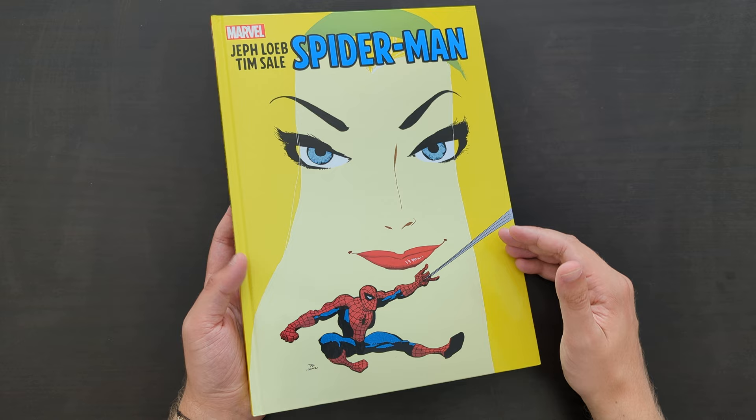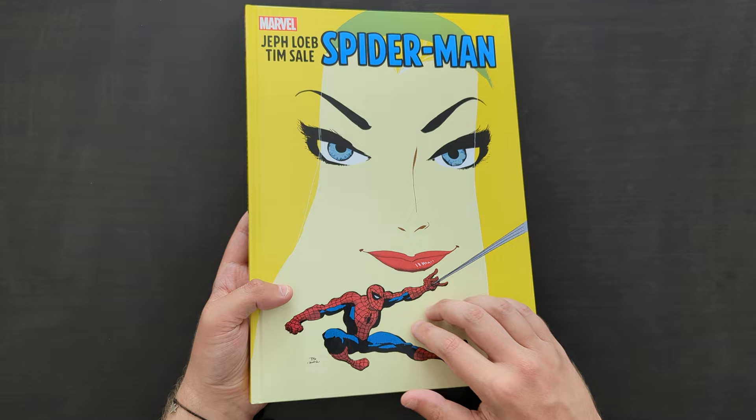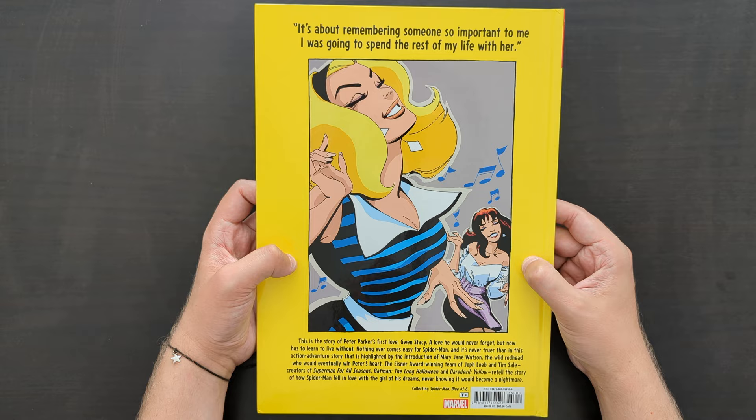There were a couple of designs to this book. This was the standard edition featuring a large, zoomed-in version of Gwen's face, making this book very yellow for a book called Spider-Man Blue. What I do like about it is that it highlights the blue of Gwen's eyes, which is quite nice. Obviously Spider-Man is down here as well. The spine is quite simple — you've got your creator names, Jeff Loeb and Tim Sale.